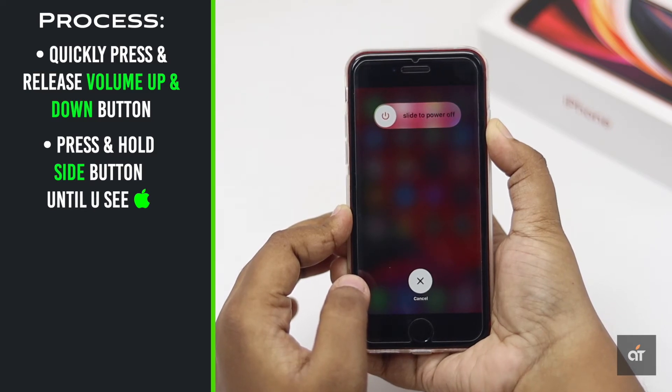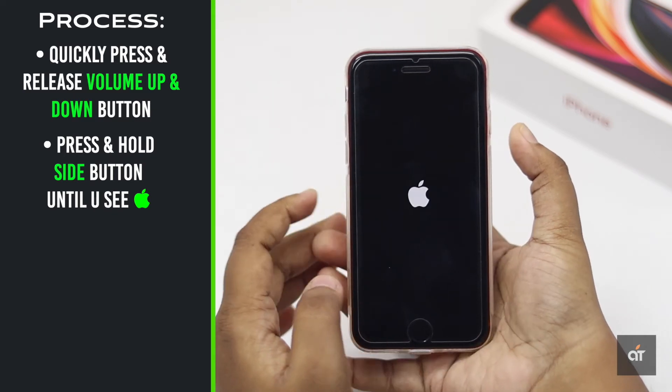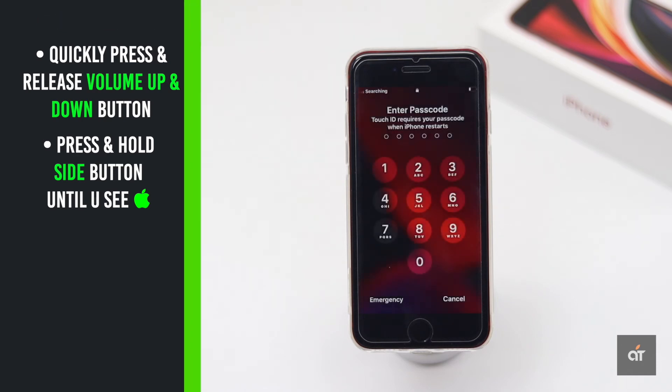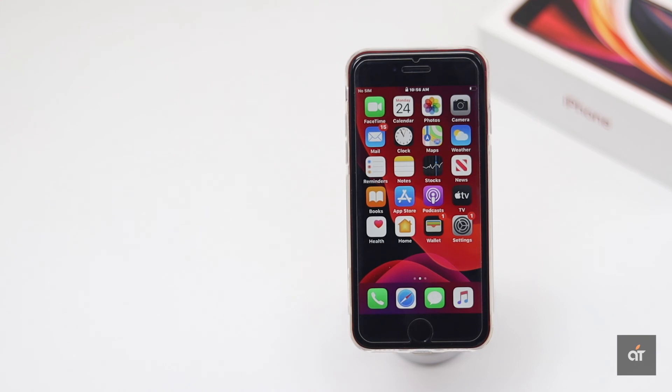You could see the power slider — still don't release the side button until you see the Apple logo. The screen will temporarily go dark as the iPhone shuts down and reboots. And it's done. It is the quickest and most used solution to fix your non-responsive or frozen iPhone SE 2.